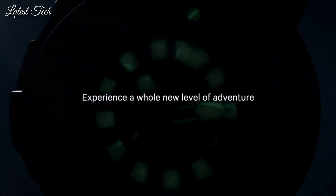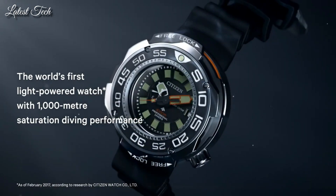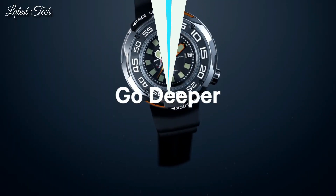Water resistant at 1000 meters. Functions: date, hour, minute, second. Dive watch style. Japanese movement.